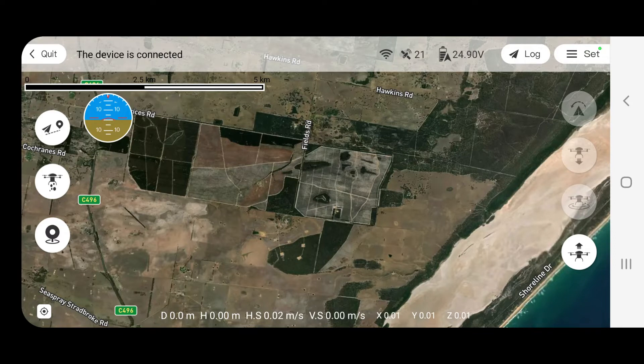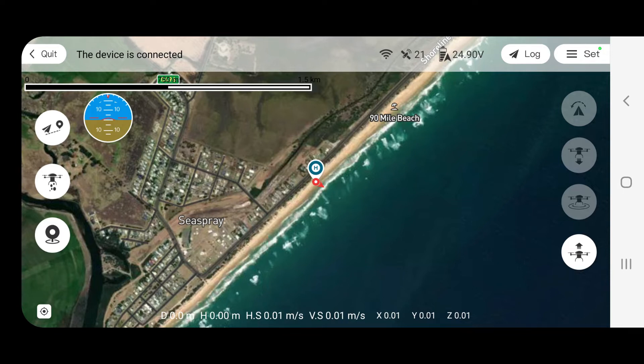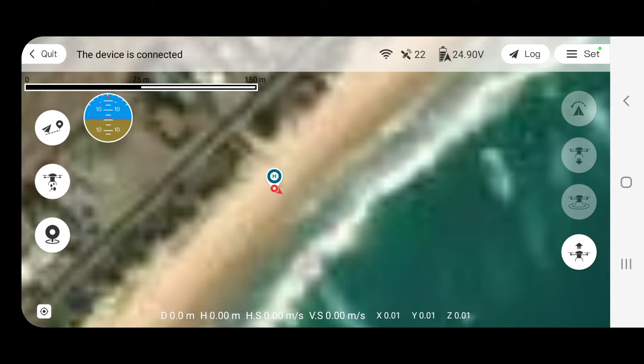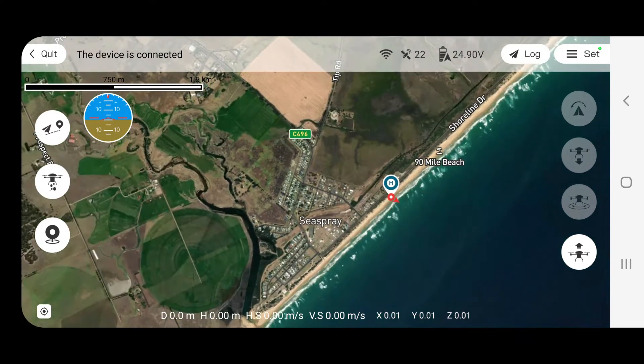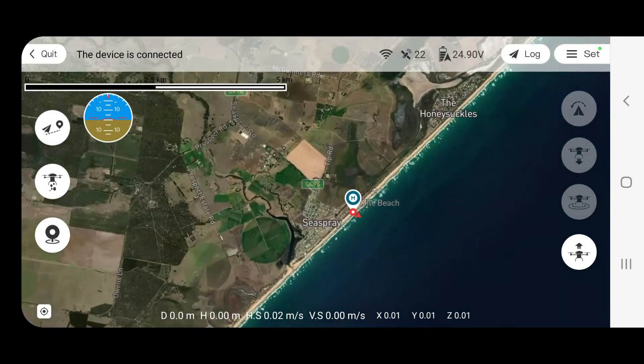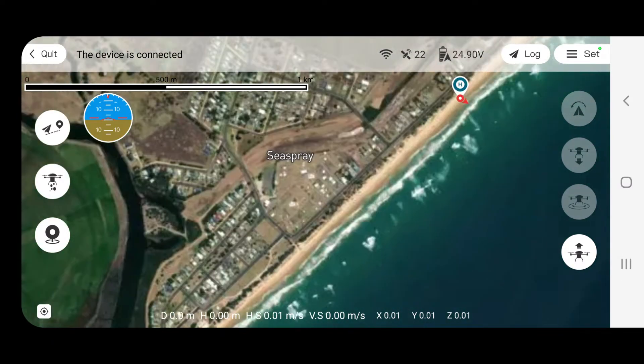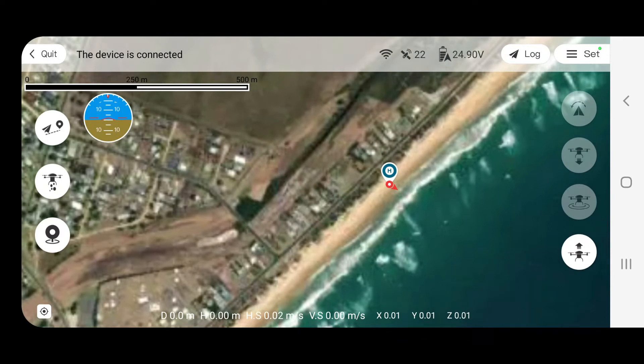We've just turned the app on and we can see our position on the map — it's very, very accurate. You can see a little red picture of the drone with an arrow showing the direction it's facing, directly out to the beach. It's handy to watch that arrow when you're flying to get a sense of direction. You can zoom in and out of the map, and it's already saved a home spot. You can see there are 22 satellites, which is pretty good for a drone.